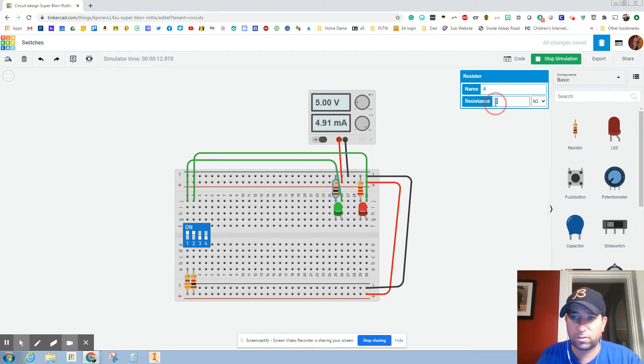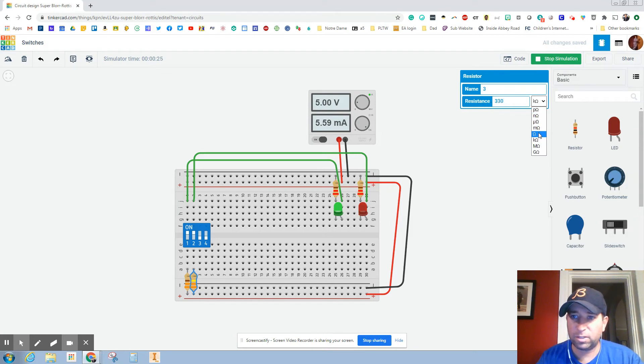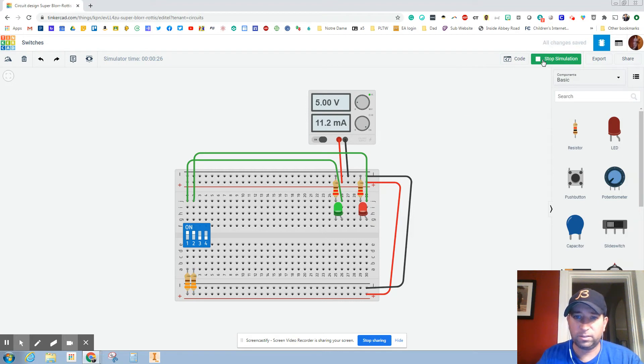So let's change this to 220 ohms. And now let's change this one — it is at a thousand kilohms — we want to change this to 330. We have these at 330, so let's change this to 330 and change that. Sometimes it's tough to tell which one's brighter, so we can always change that to green. And you can see that they're the same brightness.